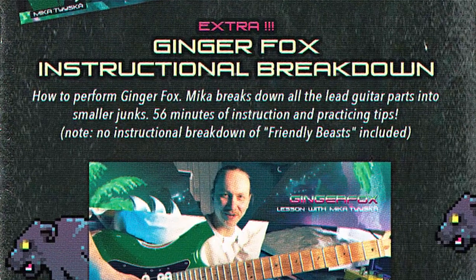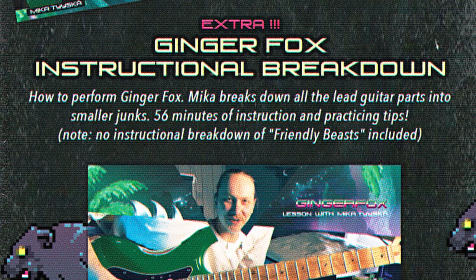In addition, there's a great instructional video on how to perform Ginger Fox. All the parts are divided into smaller chunks, so you can enjoy learning everything piece by piece.